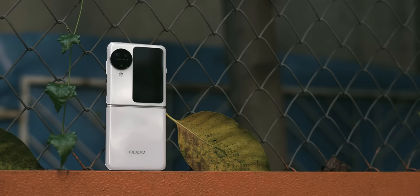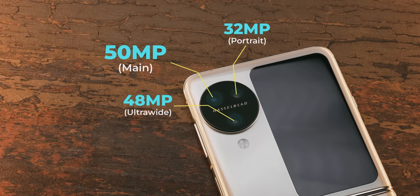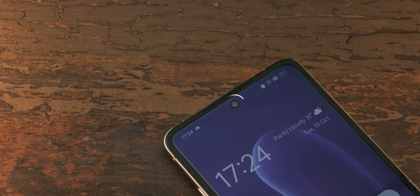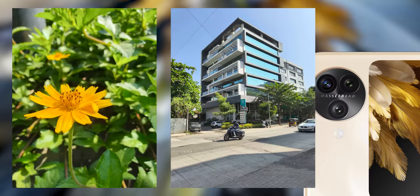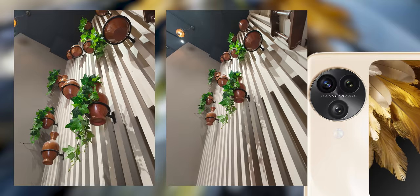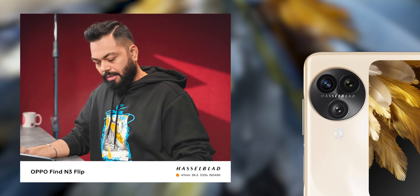The most positively surprising thing was its camera setup. Flagship, out and out flagship. I can say this is the best camera on a flip phone by a margin. The primary sensor is the IMX 890, Sony's sensor, 50MP. The ultra-wide is the 48MP IMX 581. And the 32MP telephoto sensor is Sony's IMX 709. That same IMX 709 Sony sensor is also used in the selfie camera. We had taken out photos and I was absolutely impressed — the colors, the dynamic range. A flip phone with such a great camera setup.